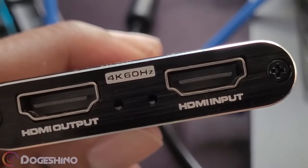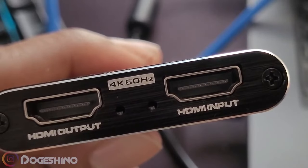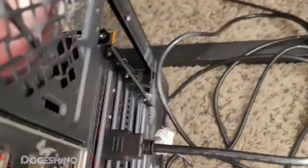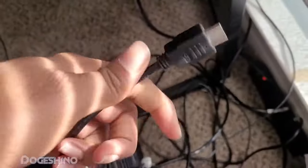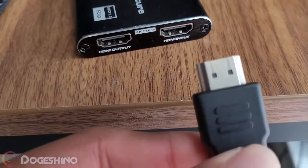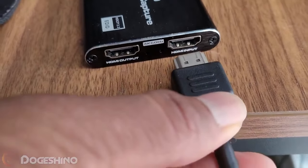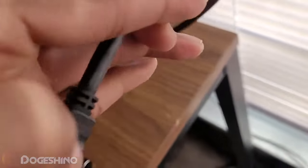If you look at your capture card very well, you'll see two slots — it's the HDMI input and output. Make sure that the input is coming from your computer, which means the cable that's plugged into your main computer, you want to plug that into your input on the capture card. While for the output, you want to plug the cable running from your monitor into that slot.